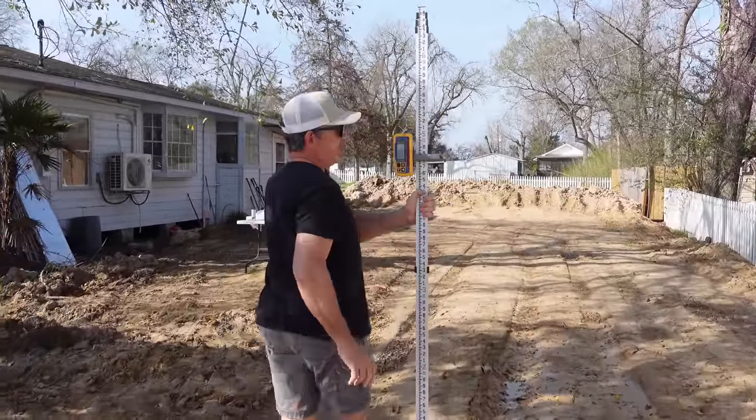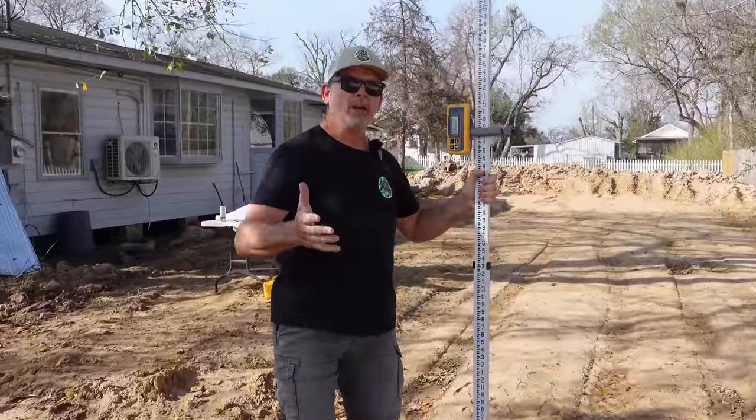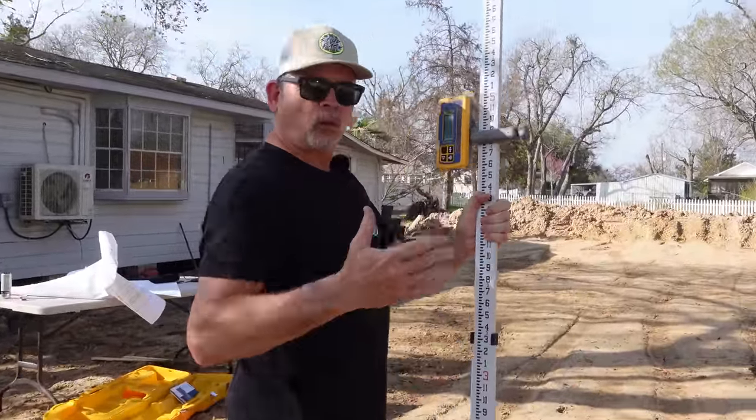I've got the receiver right here. As long as we're even with the sidewalk, we're going to be okay, because we're gonna put about four or five inches on top of the pad. That gets us four or five inches above the sidewalk, which is above the drain on the sidewalk. So we're gonna have good drainage. Let's check it out and see what we have.